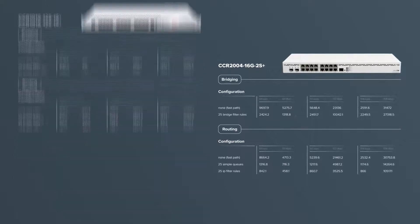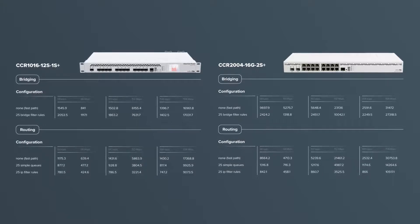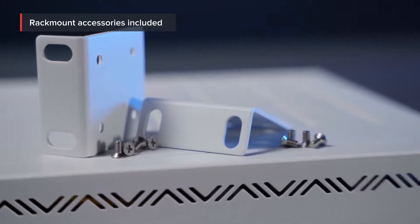And if that wasn't enough, it can even reach the performance of the CCR 1016. The best part? This brand new CCR will be the most affordable option out there, even within the CCR series. Luxury you deserve, the price you can afford.